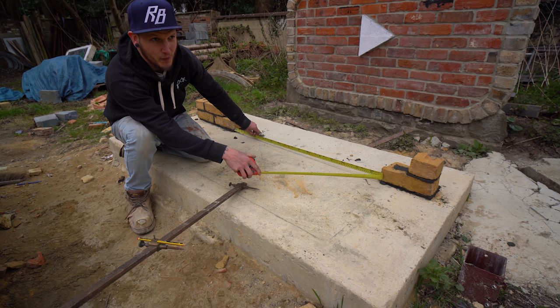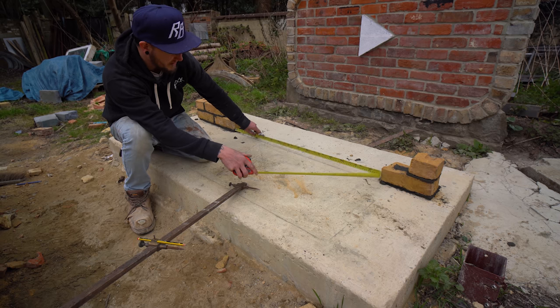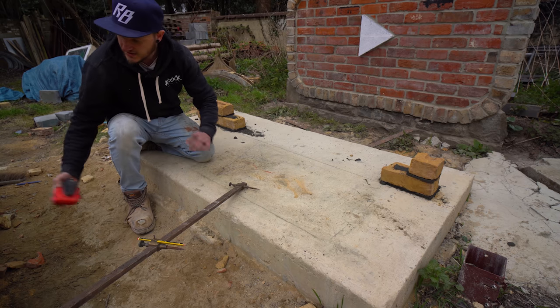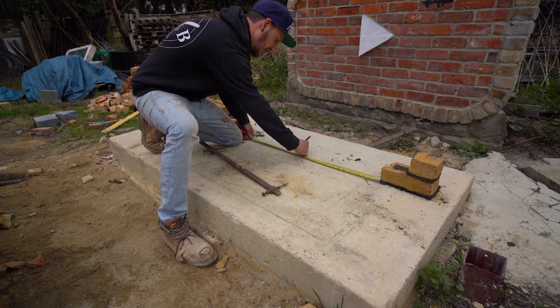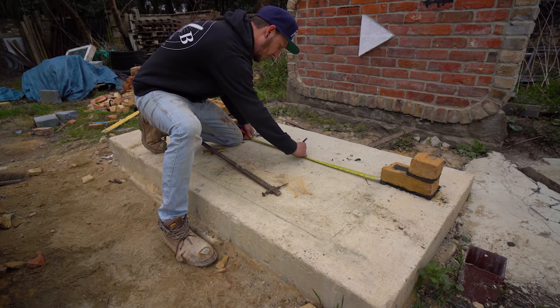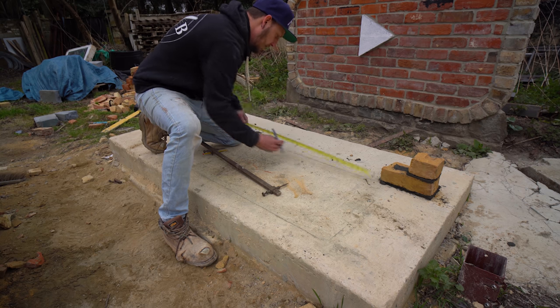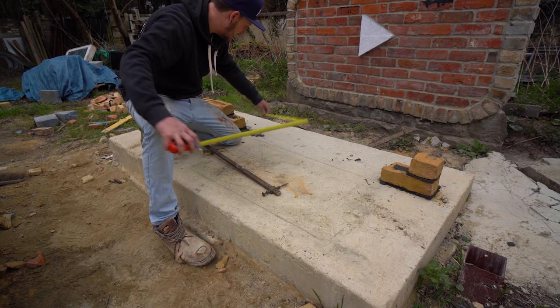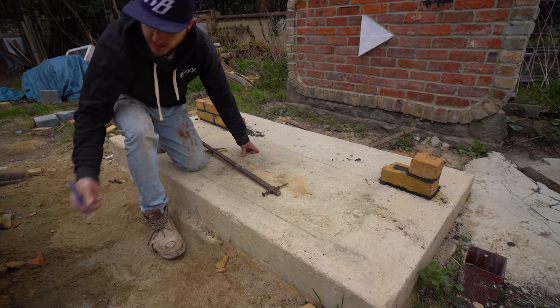I get a lot of grief in the comments because I always say millimetres the wrong way around — like a video a couple back I said 1500mm instead of 150mm for two courses. Anyway, one metre 100mm. So all you need to do is half that, which is 550. Measure from one side: 550. And I always like to measure from the other side as well — 550, perfect.